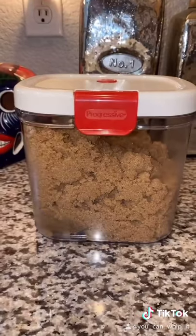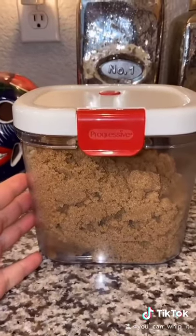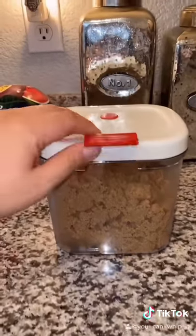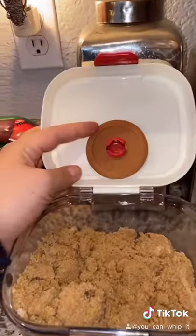Found this on Amazon. It was only nine dollars and what's cool about this is it's an airtight container, but when you open it up it comes with this terracotta disc.